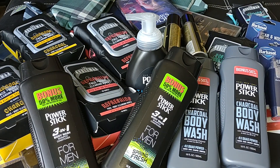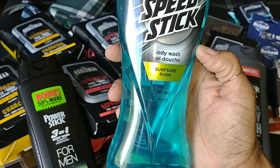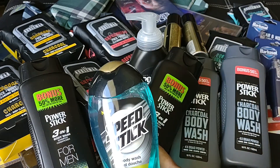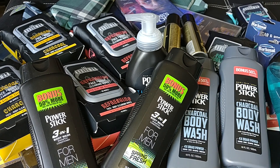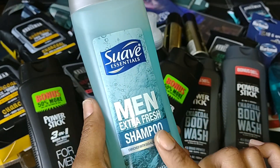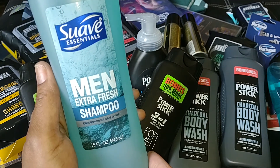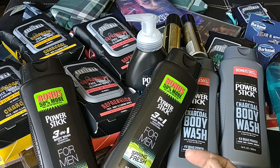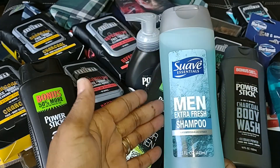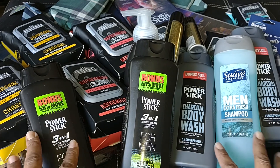Another repurchase is this men's Speed Stick Body Wash in Surfside Rush — it's 14.8 ounces. And then the last item is a new find: Suave Professionals men's Extra Fresh Shampoo. They always have Suave products but I've never seen specifically a men's shampoo. It's enriched with sea algae extract and it's 15 ounces. This will probably go in my husband's gift so he can try it — he loves trying the different men's products at Dollar Tree.